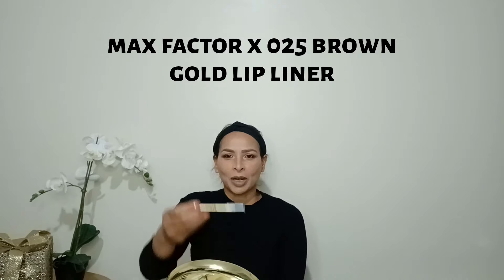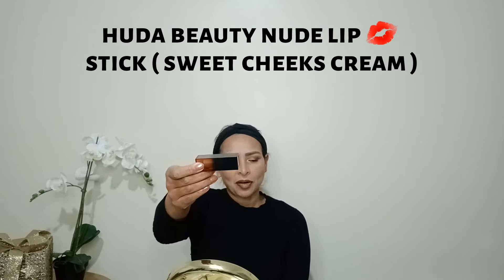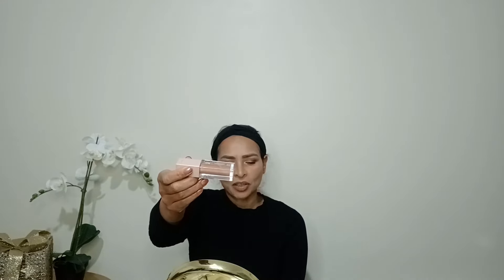Next I'm going to apply lip liner from Rimmel Next Factor shade 025 Brown in Gold. Then I'm applying lipstick from Huda Beauty — a nude lipstick called Sweet Cheeks Cream Lipstick. It smells like chocolate and it's a beautiful color. Then I apply a lip gloss from Maybelline New York Gloss, shade 008 Stone.